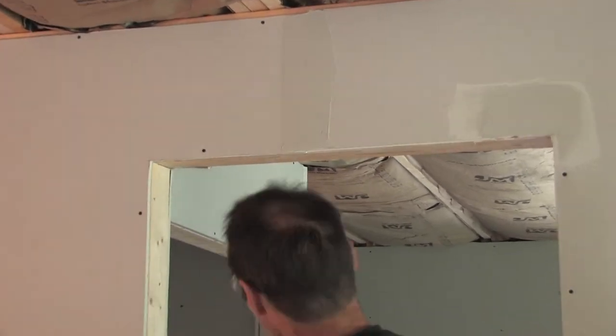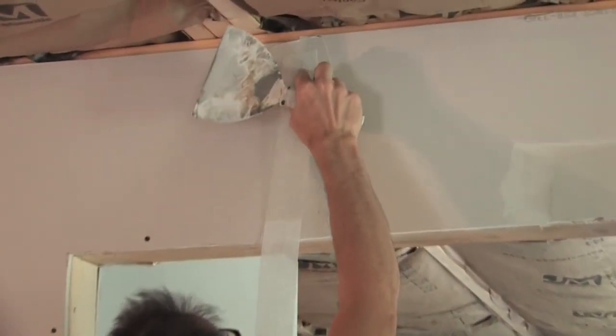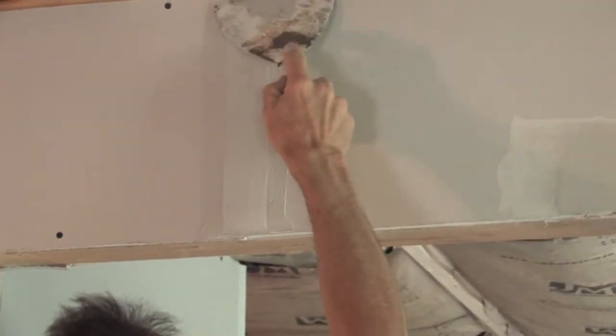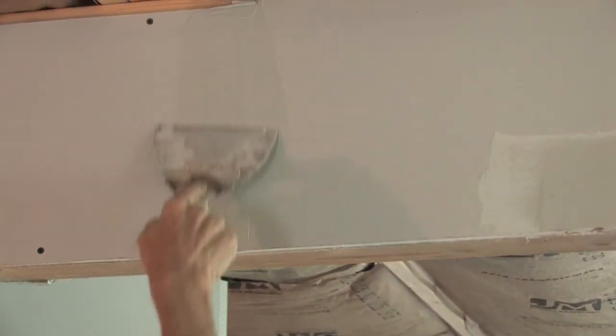So just like any other seam, you apply the compound, put your tape over it, and embed it nice and tight.